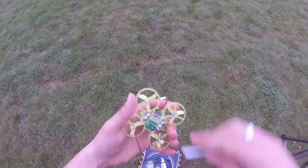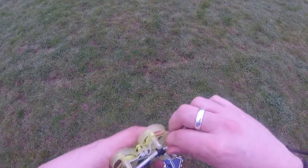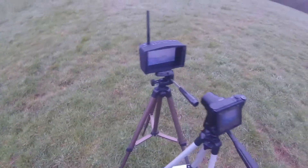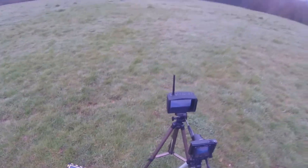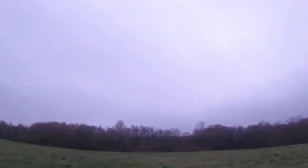One battery out, other battery in. I think this battery is balanced quite well. Has it picked up the frequency? Yes it has — perfect. We're bound, we're armed. Let's take her up! A little bit more of a screaming start there — finding my confidence level.